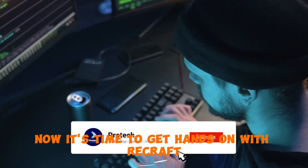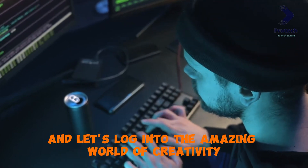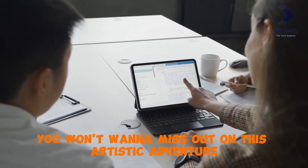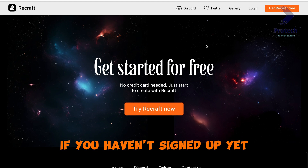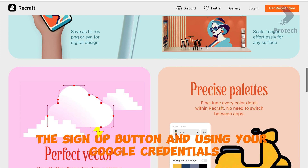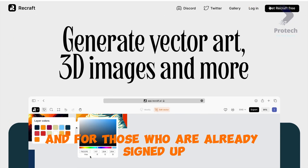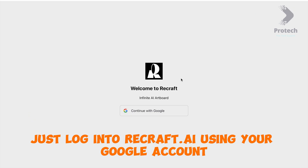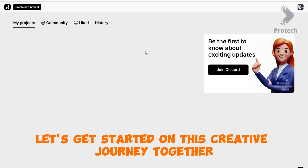Now, it's time to get hands-on with Recraft. Grab your devices and let's log in to the amazing world of creativity at Recraft.ai. If you haven't signed up yet, don't worry — you can easily create an account by clicking on the Sign Up button and using your Google credentials. And for those who are already signed up, just log in to Recraft.ai using your Google account. It's that simple.